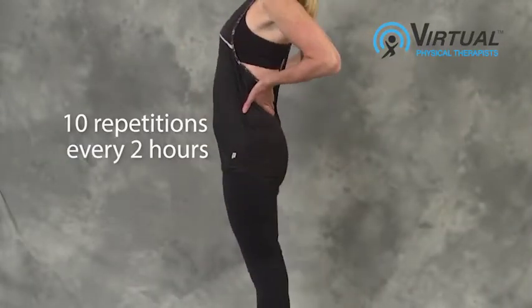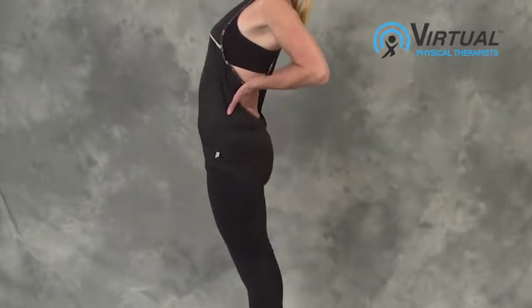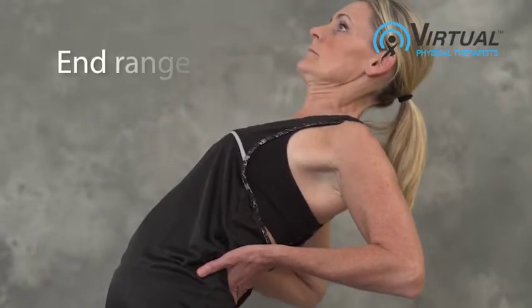Repeat 10 times to the count of pressure on, pressure off. Attempt to go further and further with each repetition to achieve full range.